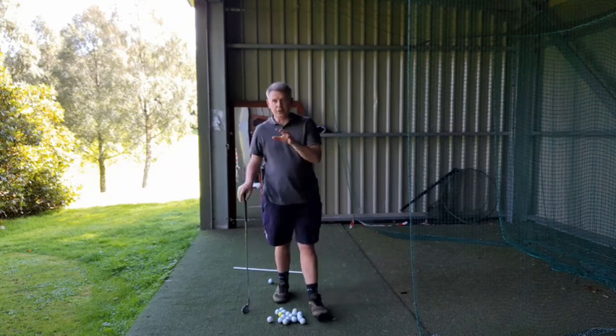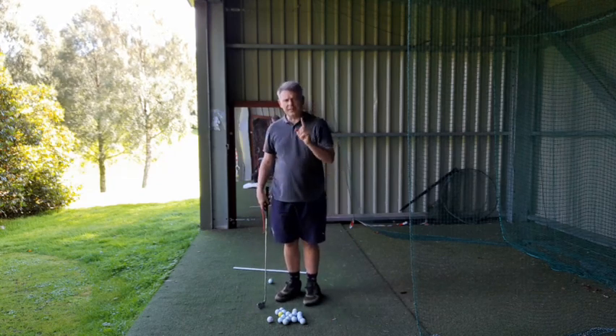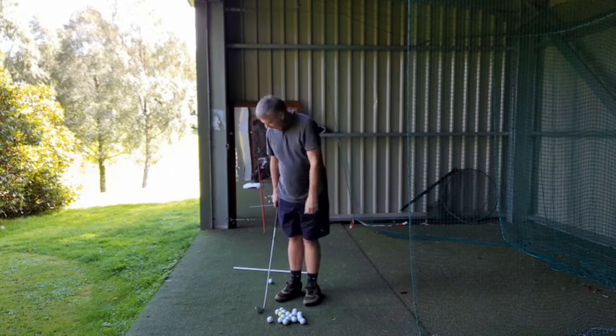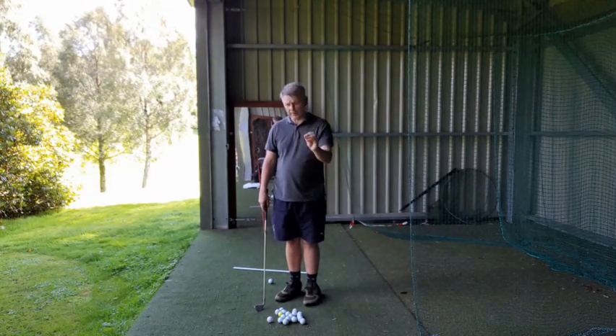That is the major short version of the 22 minutes. Every single club's the same setup procedure. You can start to get very, very acutely precise with this.